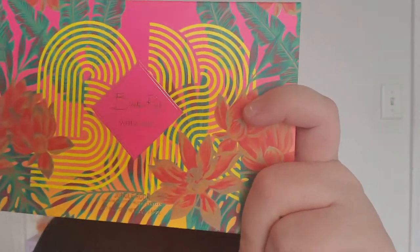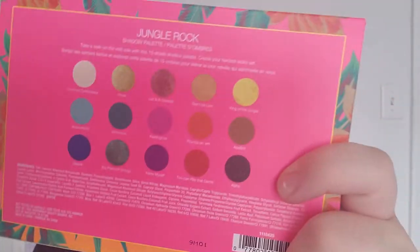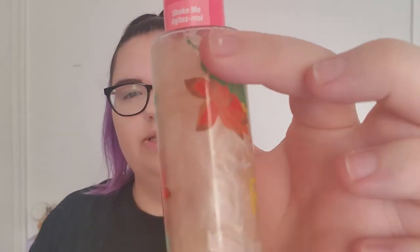The collection includes an eyeshadow palette — here's what the packaging looks like, and here it is on the back where you get all the colors. It also consists of three brushes: the eyeshadow brush, the eyeshadow placement brush, and the highlighter placement brush. It also includes a 3-in-1 face mist that has glitters in it. It's really pretty, so I'm excited to see how that looks.